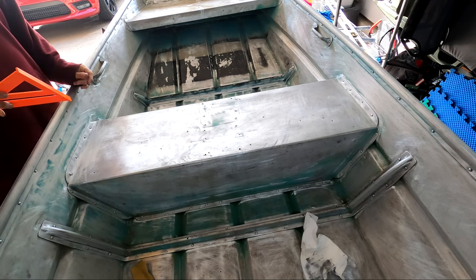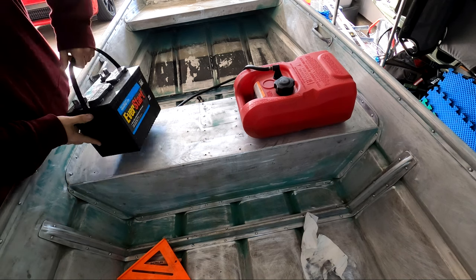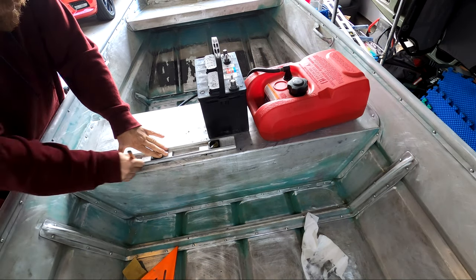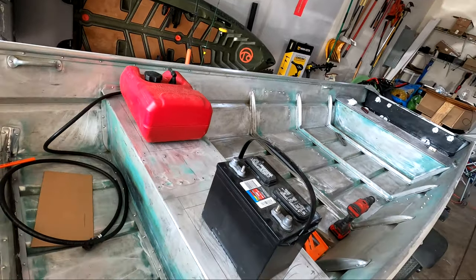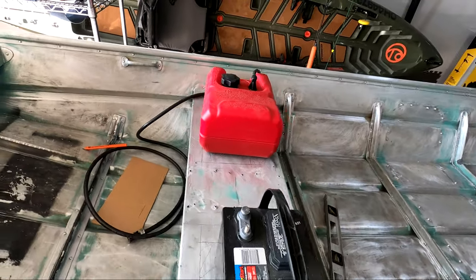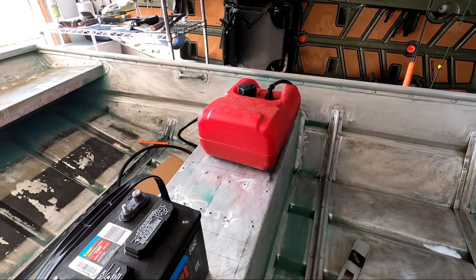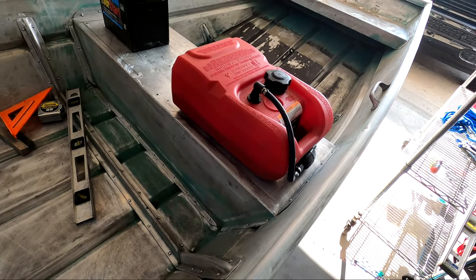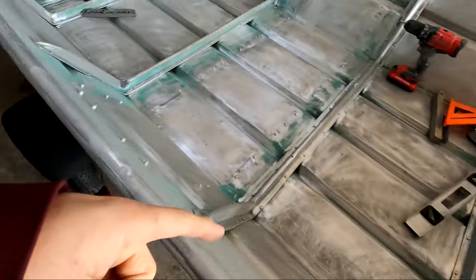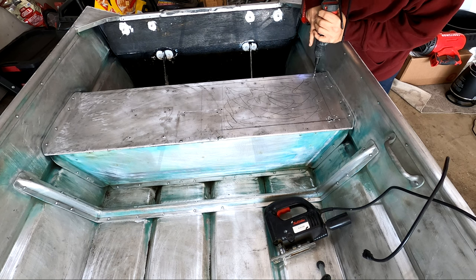And then the gas tank is going to be on that side. So I have the front bench mapped out — we're going to be doing a hatch right here that will allow access to the battery compartment, and then we're going to be doing the same thing with the gas tank. The gas tank is going to be a pretty tight fit but I should be able to get it in once I have the hatch cut out. My plan is to have this be fillable from the inside — this hatch is going to lift up and you'll have access to the fill cap, and then the fuel hose is going to route down the side up to the motor. All right, so now I'm going to work on getting these hatches cut out.